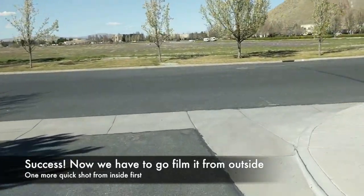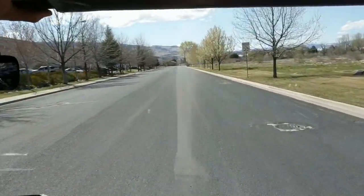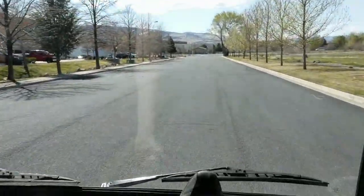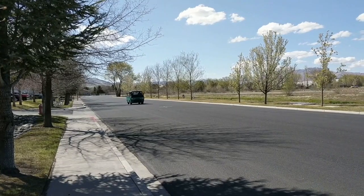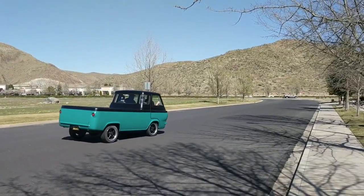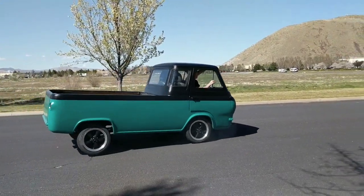We're here. You want to do a little test? Sure. It's all the speed I have. I got the power band. And here we go. I got the power band.